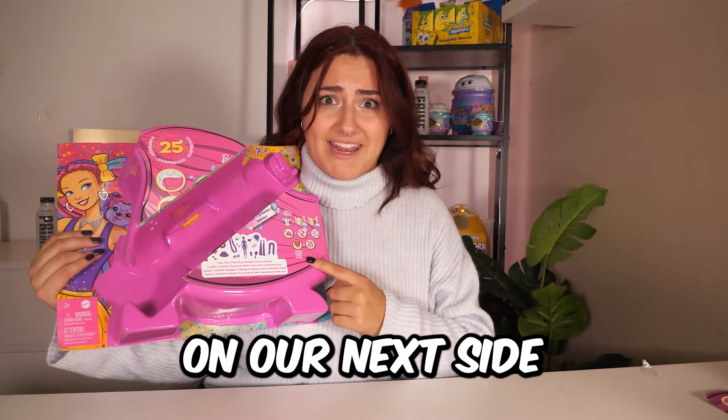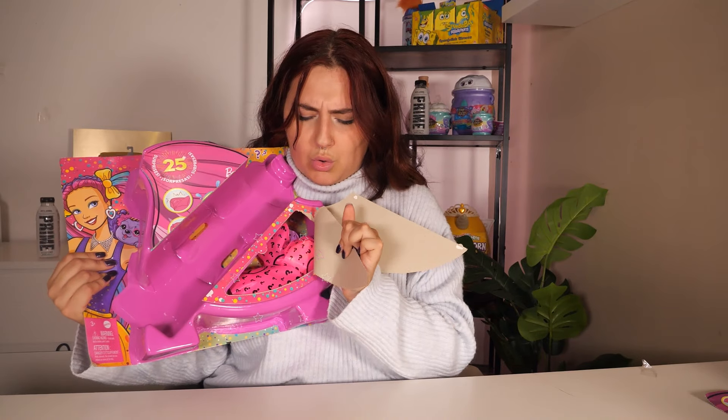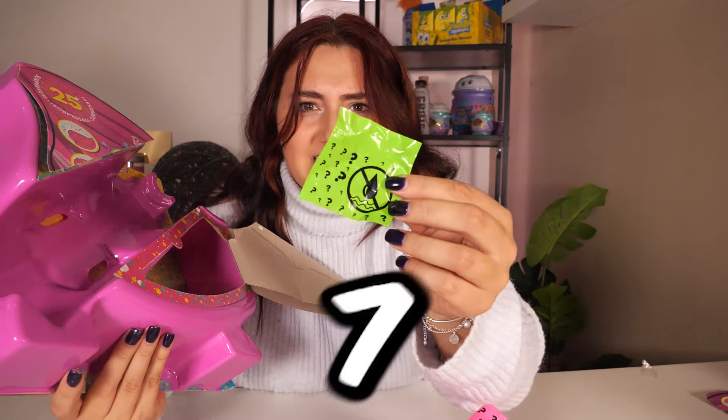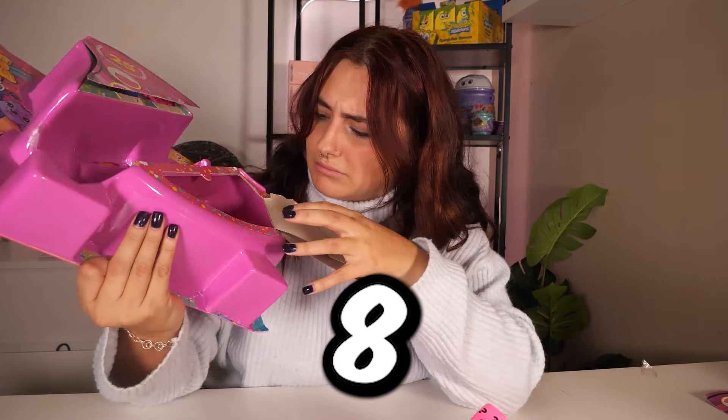Let's see what we get on our next side. Let's open it — that was such a nice noise. How many bags do we have inside this one? One, two, three, four, five, six, seven — there's a hidden one right down there — eight. And I think that is everything. Now we have another eight bags to open!